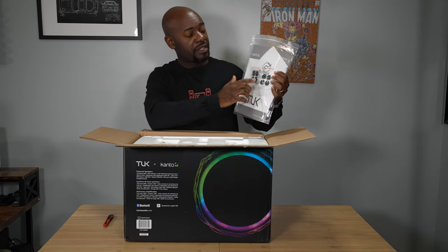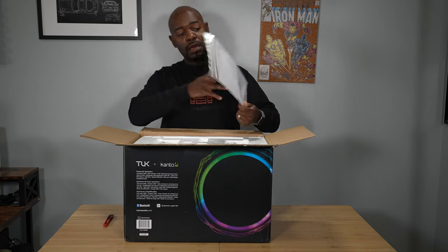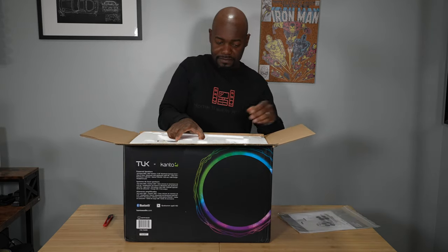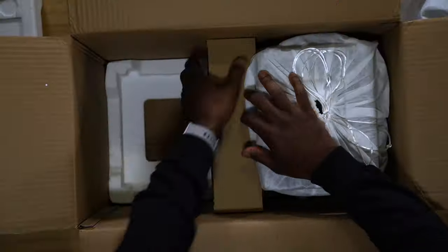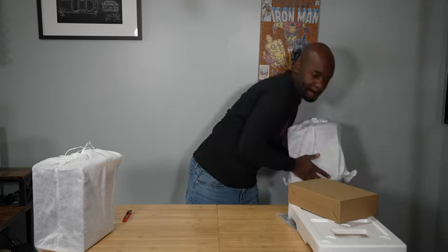Inside we've got the speaker manual along with some feet for it and some other promotional material. The speakers are wrapped in a nice bag — probably the cabling too. I forgot my gloves, let me go grab those.